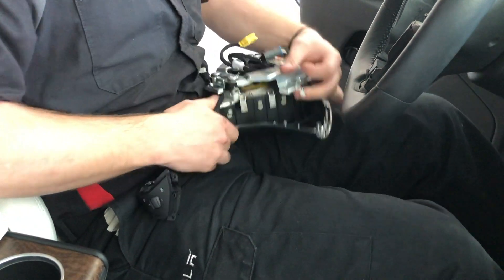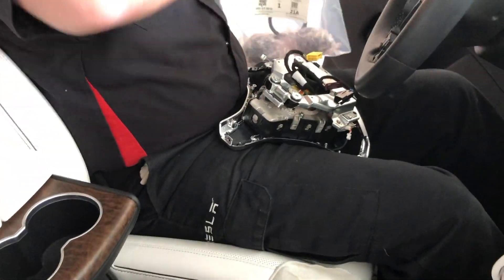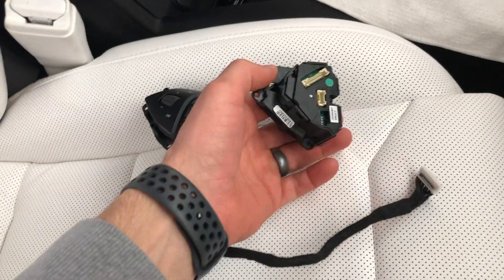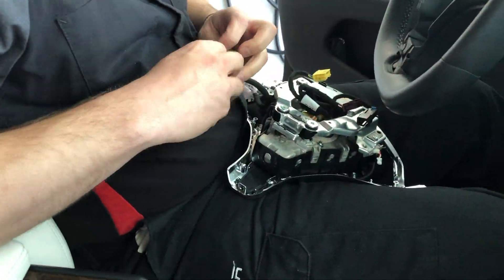Now back to the steering wheel buttons. He's almost got it — alright, there's the second set of buttons. There's that left side which plugs into the right side. So one of these sides gets power and it passes it over through that cable that you see there.